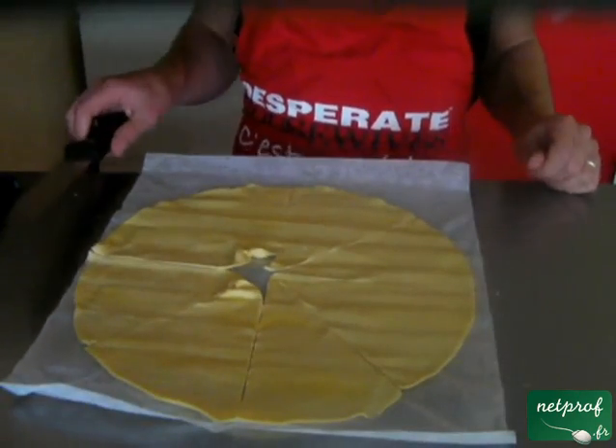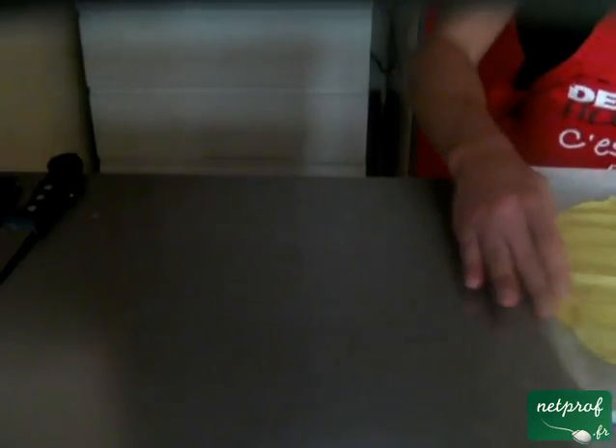Voilà, de cette manière on va obtenir de quoi faire huit croissants au jambon. On met le reste de côté.